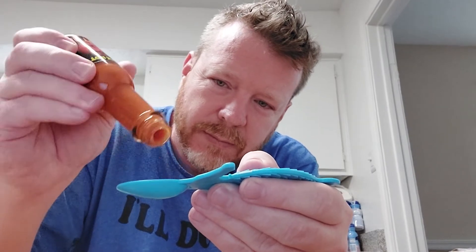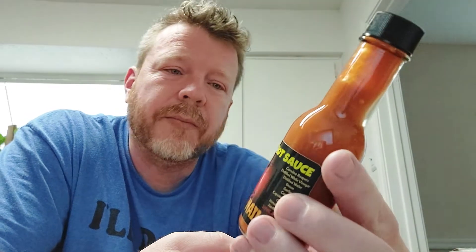Let me switch hands, because I'm right-handed, so it'll always work better if I do it like that. There we go — there's a good old heaping helping. Without further ado... Oh yeah. That's hot. That's good hot stuff.